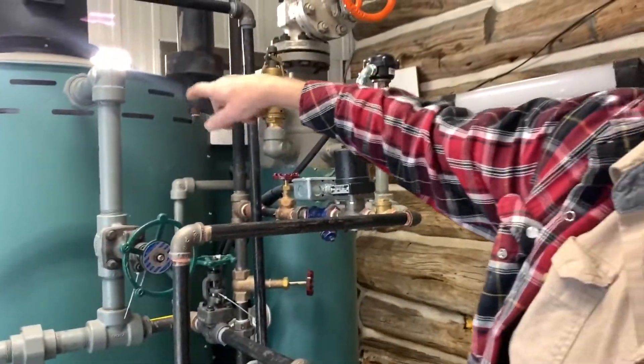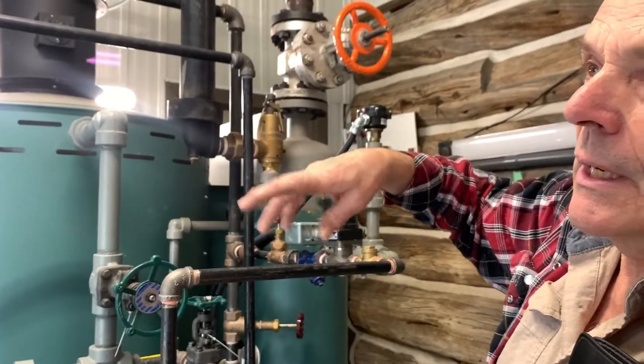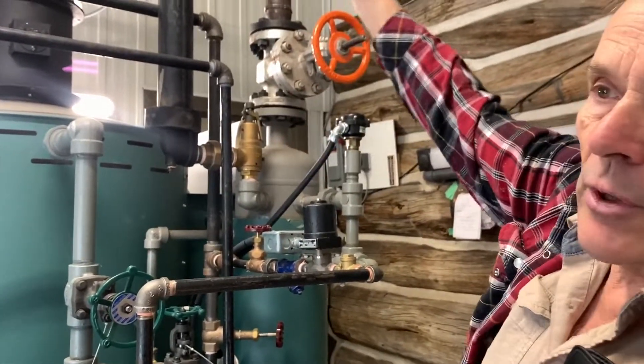Inside here is where the steam coil is, and that's where the heater is. It will come through the pipes and across into where the steam pan is.